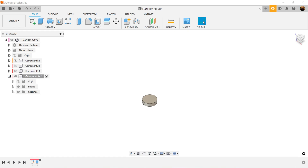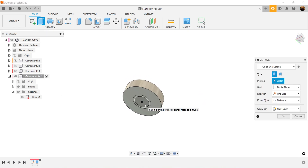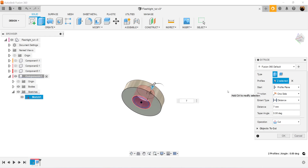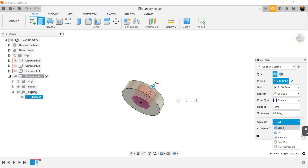We're going to turn back on the sketch we just created. I'm going to use this profile again, rotate it to the bottom, and select the extrude command. Select both of these profiles and make this seven millimeters in height. The operation needs to be set to join.